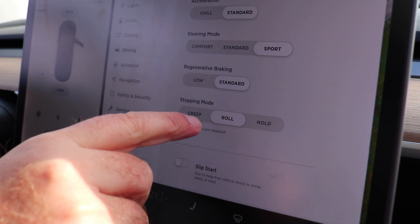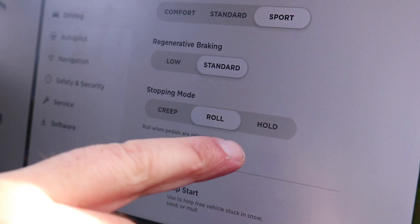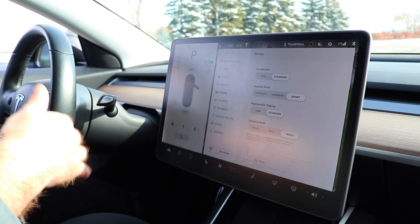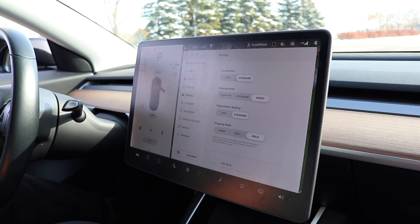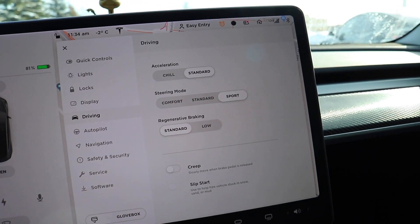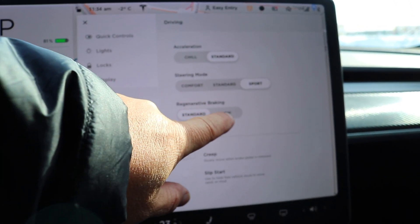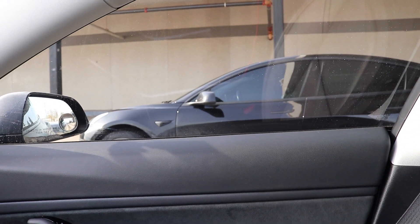The menu's changed down here. Before, you had creep on and off, and if you had it off you're just defaulting to roll. Now you actually have a menu option to go creep, roll, or hold. You put it on hold and the car will decelerate and come to a complete stop, versus just rolling along. On my car under driving settings, all I have is standard and low for regenerative braking, and I'm going to keep it on standard like I always drive.